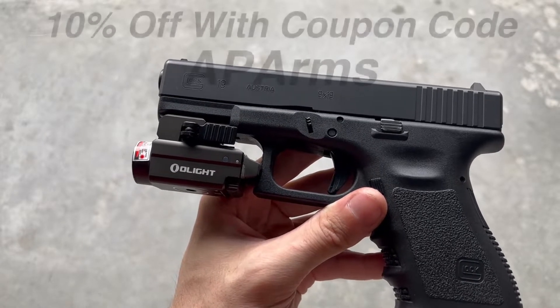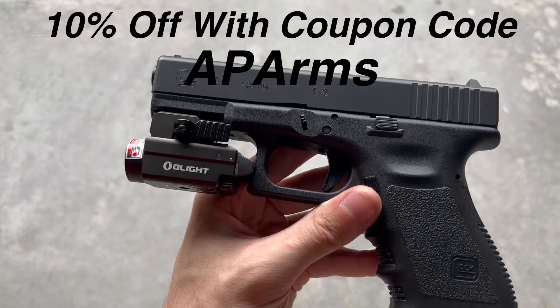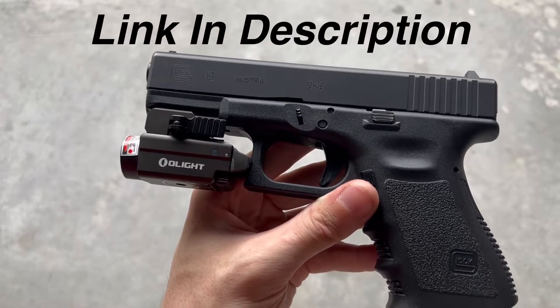Now, if you missed the sale, don't worry, because you can still get 10% off anything on the Olight web store — besides the X-9R — using the coupon code APARMS. Link in description.